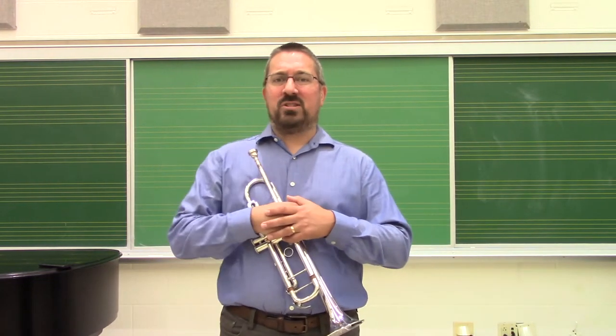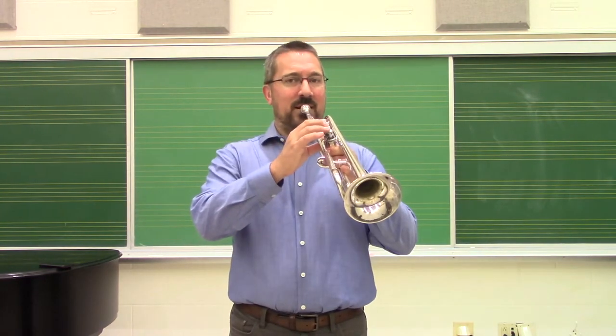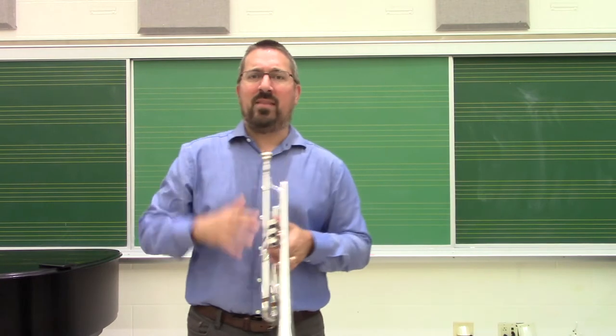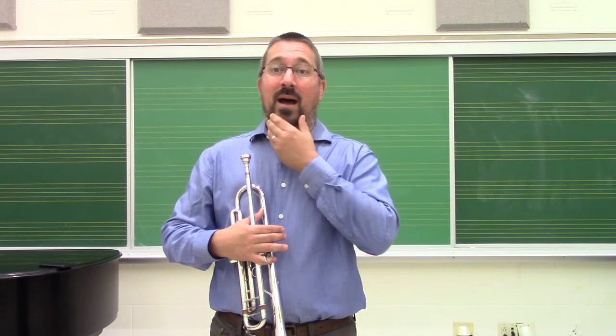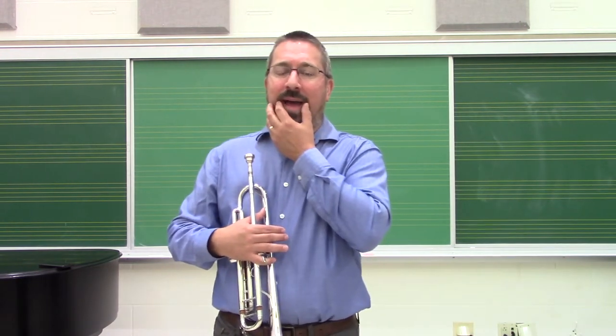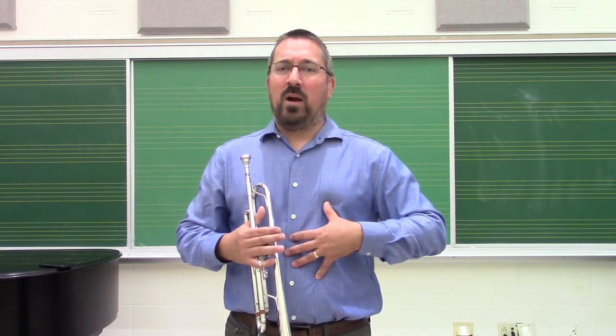A lip slur simply enough is just movement between two partials that utilize the same fingering. For example, on trumpet, G and C are both open fingerings. To go between those, I'm altering my embouchure by going from something that is higher pitched to something more open and relaxed. The corners of my mouth relax, the airspeed that I'm using relaxes, and we're able to get a fuller sound.